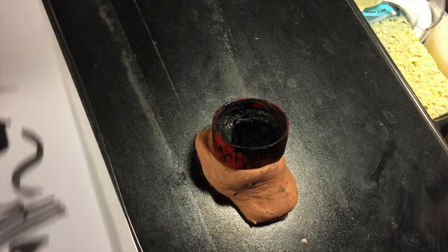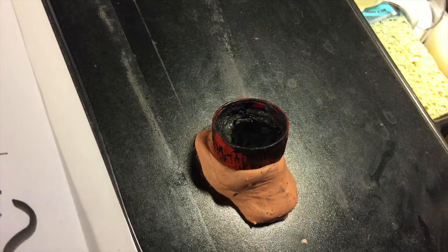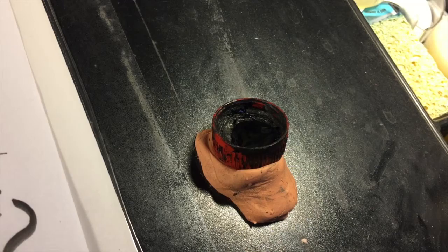Reason three for using a bottle cap as an inkwell — as opposed to having a separate inkwell or drawing directly from the bottle — reason three relates directly to reason one: viscosity control.